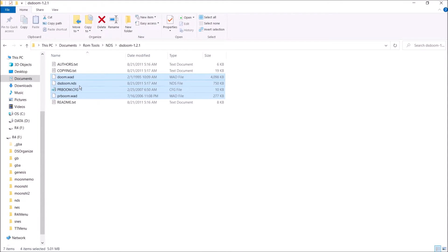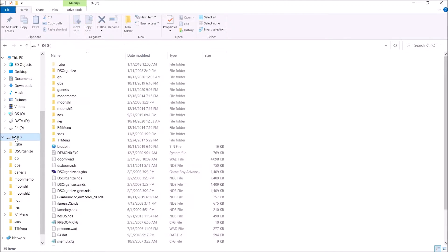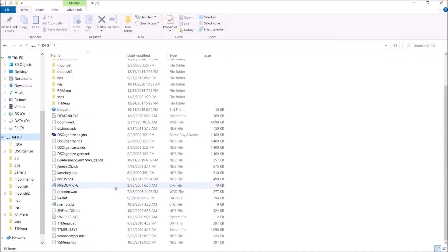Take all that and drag it over to the root of your R4. Go over and make sure you have everything: the PRBoom.wad, the Doom.wad, the DSDoom.nds, and the config. Everything's good to go. Go ahead and eject your microSD card from your computer.